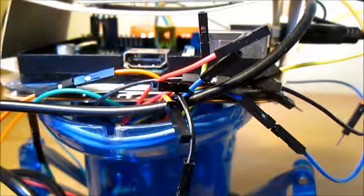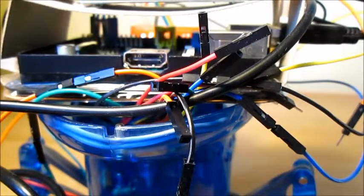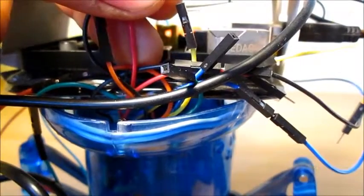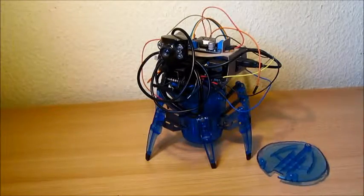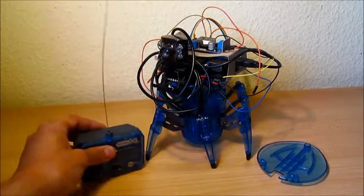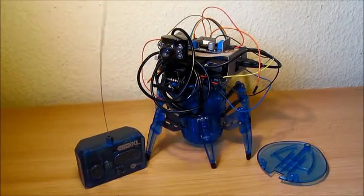Here in the back we have all these jumper wires coming out. I did it like that so that I just have to connect the two corresponding wires, put in batteries, put on the original lid, and I can still use the spider with the original RC control that came with it.